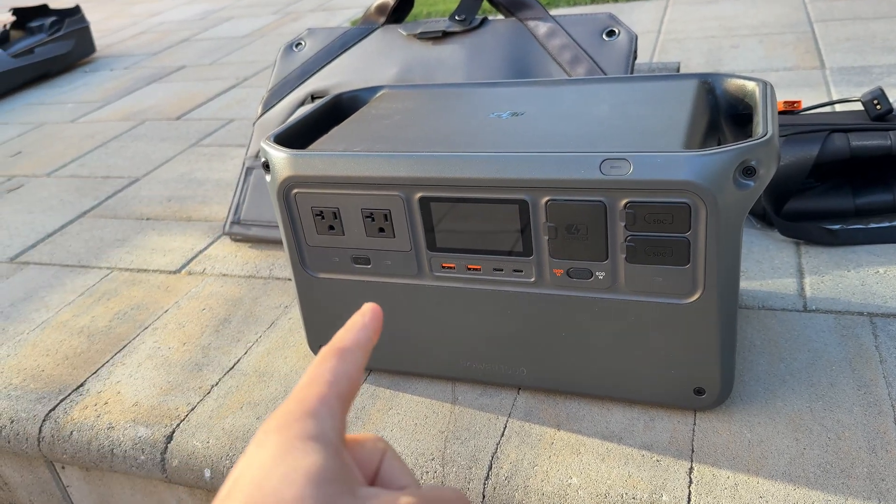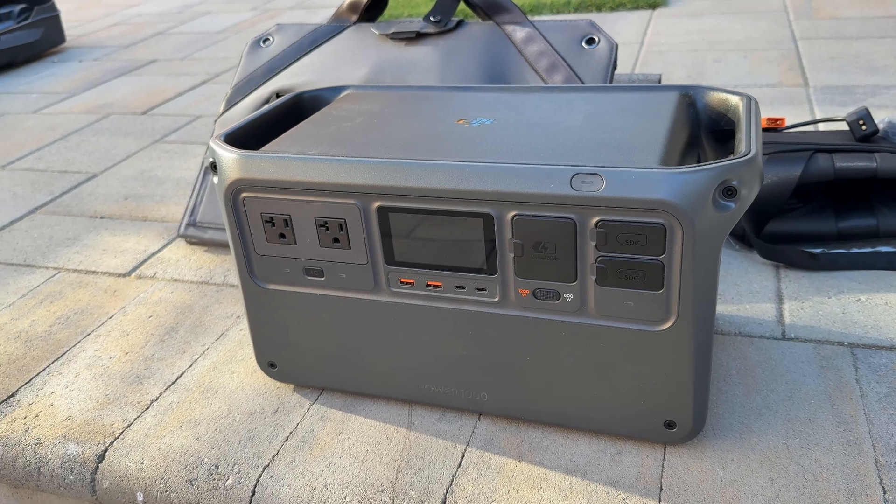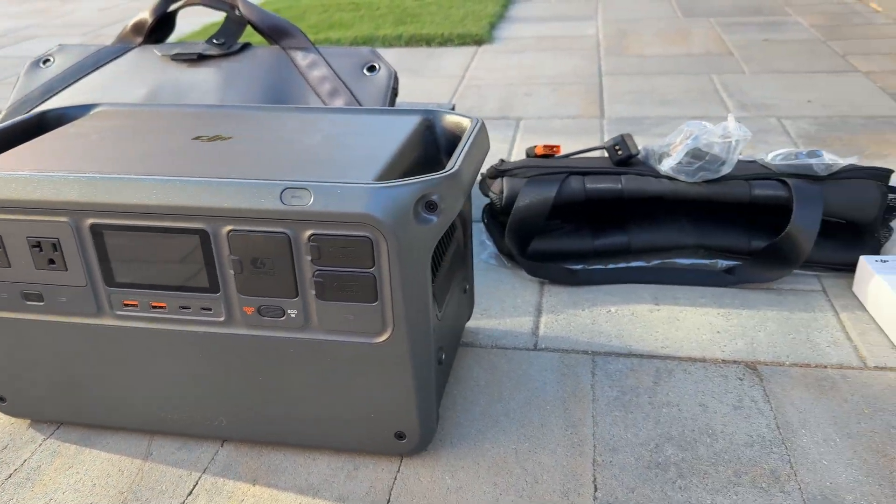Hey guys, in this video I'm going to review this DJI power station. We're going to do a load stress capacity test and we'll charge this from solar. Let's jump into the video.